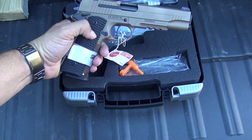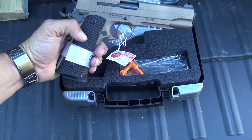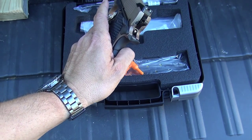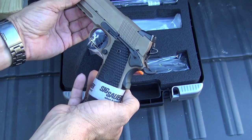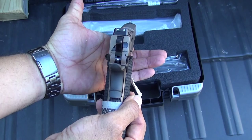It's got G10-like grips, very aggressive grips, so it really sticks to your hand. It's got the skeletonized trigger and hammer. It comes with safeties for both left-handed and right-handed shooters, so it's going to be easy to use. It does come with the Sig night sights, so that's really nice.